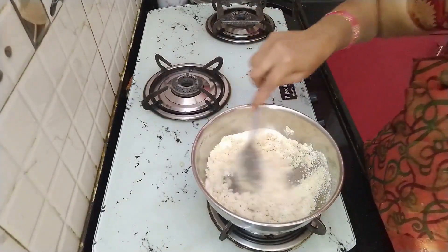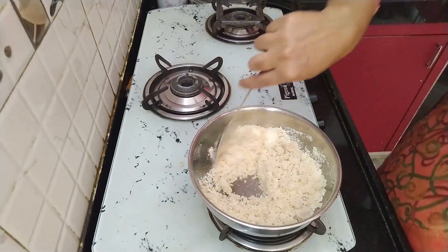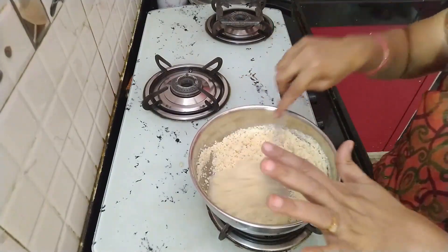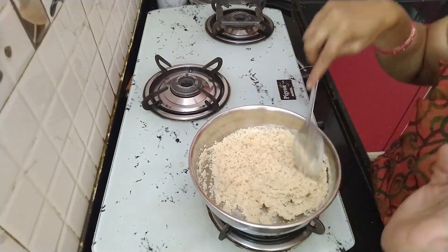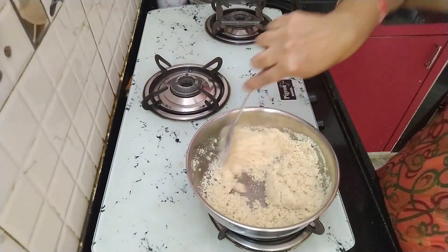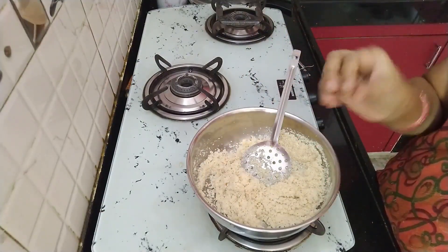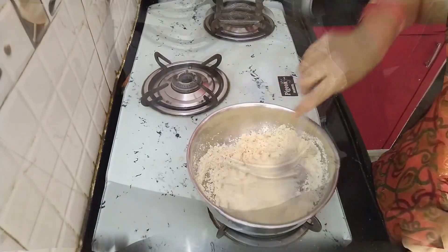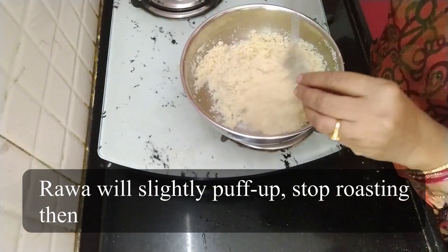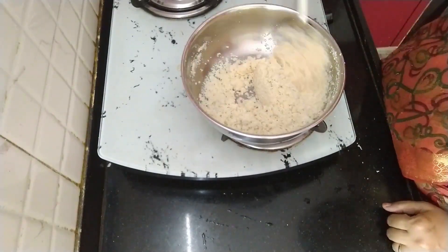I will make it slowly. I will feed the rice slowly and cook the rice. The rice will be soft.